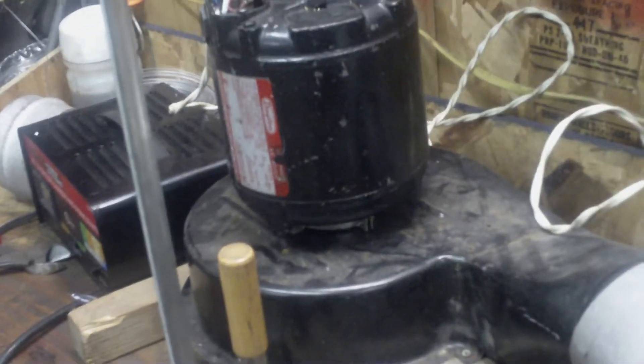Hey y'all. It's getting a little cool tonight. I decided to put my heater together. I got a blower out of a dryer, got it plugged in to 120, clamped to my workbench.